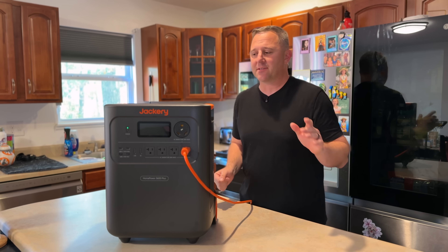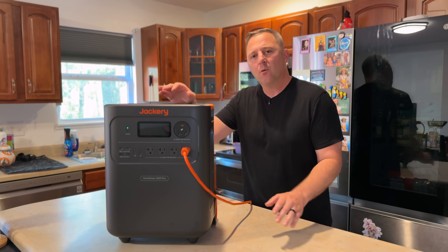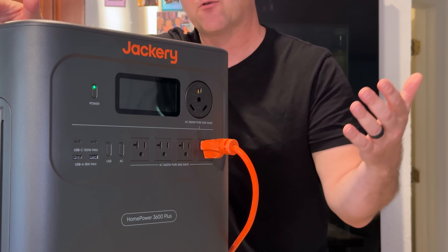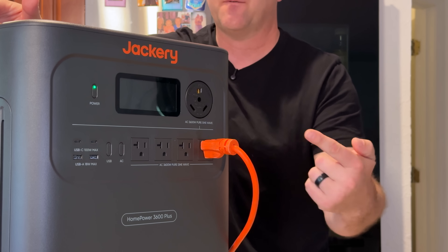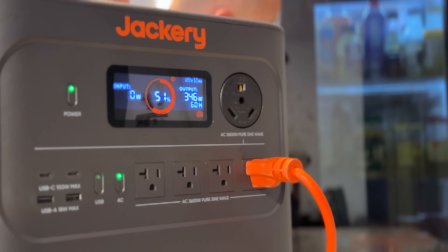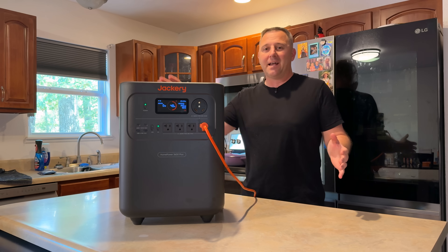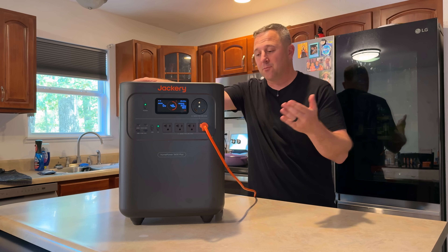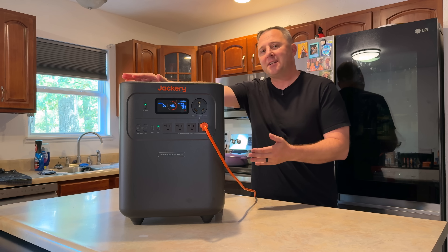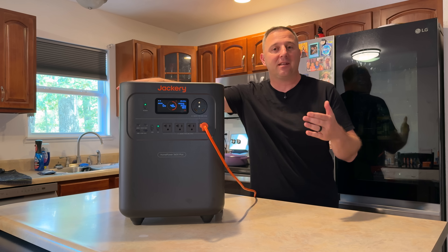Specs are one thing, but performance is everything. Jackery makes a bold headline claim that this can power a fridge for a family of three for up to 14 days. We don't have two weeks, but I hooked it up and monitored its consumption for about an hour. After one hour, I consumed three percent of the internal battery capacity — about 90 watt hours — which was a little more than I expected, and that led me to do a bit of research.